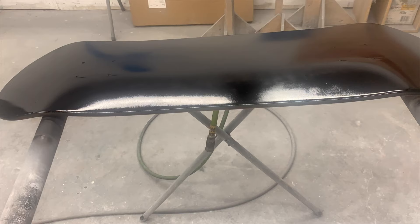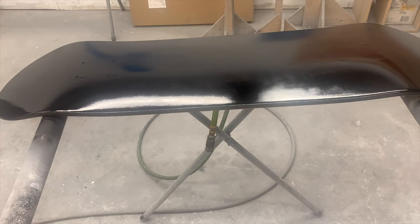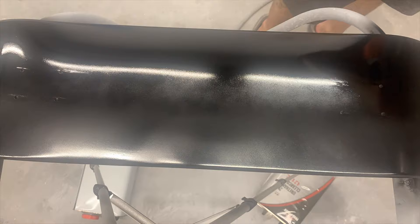The black base coat — you're trying to just get it as black as possible, so we're going to go ahead and do one coat. Let it dry, flash time, get your second coat on there. Flash time, get your third coat on.